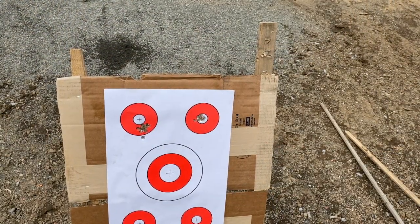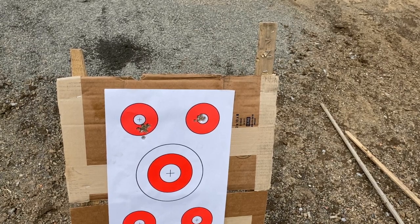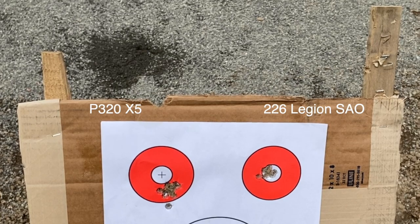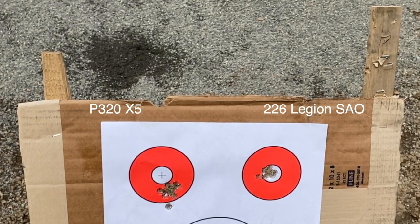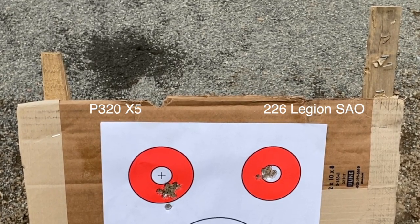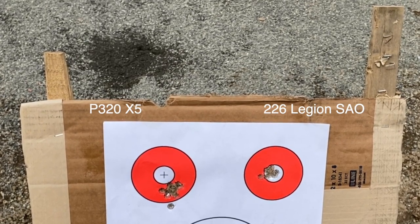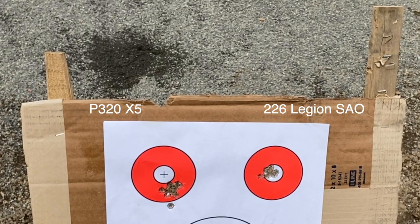The target on the left was the SIG Legion X5 — the P320 X5 Legion with the 5.5-inch barrel — versus the standard single-action-only version. Similar groups at this distance; I wouldn't say that one is more accurate than the other.